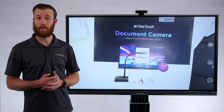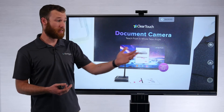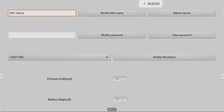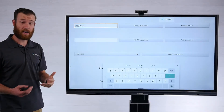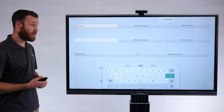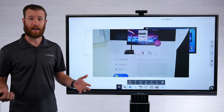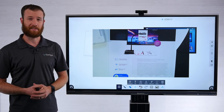Another feature of the Connect DC app on the ClearTouch panel gives you some control over naming the camera and the settings on the camera. On the right-hand side, clicking the settings cog takes me into the menu where I can modify the Wi-Fi name of the camera and even password protect the connection — so I can customize each camera for each teacher. If you'd like to sign up for a demo, visit www.getcleartouch.com/demo to pick a time and sign up.